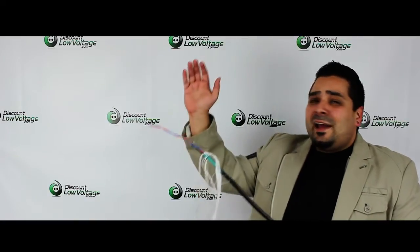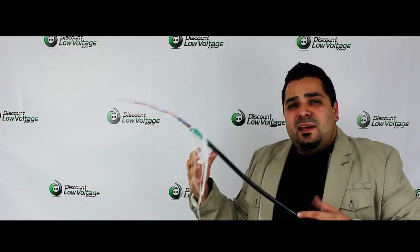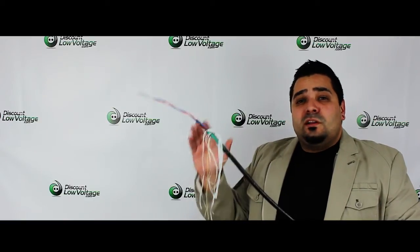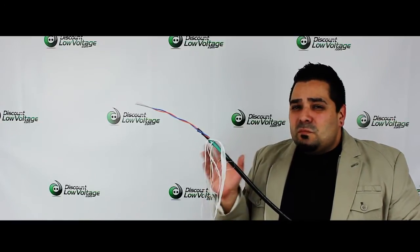Out here in Southern California, the big large warehouses get pretty hot in the summertime, and for fiber run in that application I do have some guys who want a loose tube indoor/outdoor rated fiber just to avoid that problem — not very common, but you might run into it.